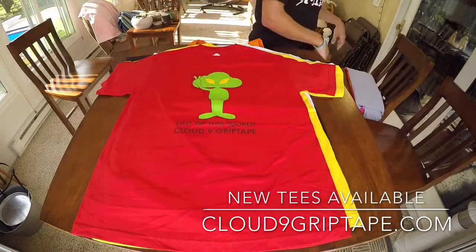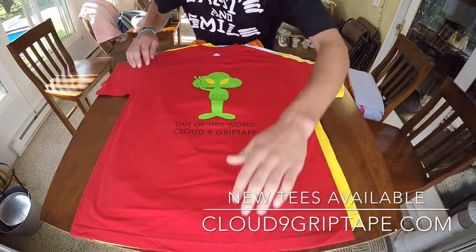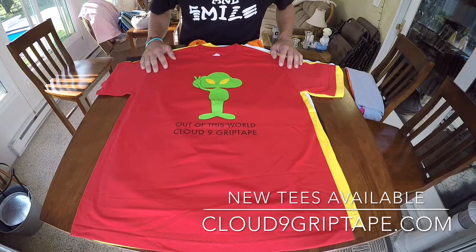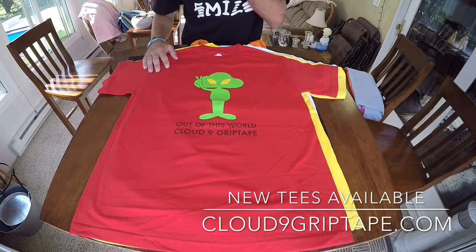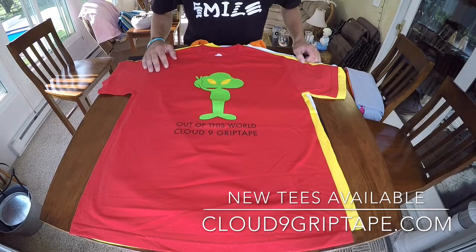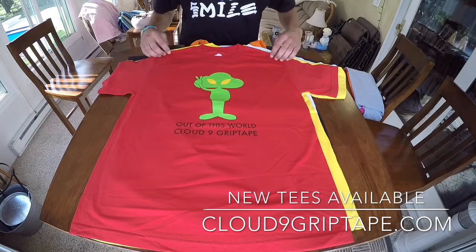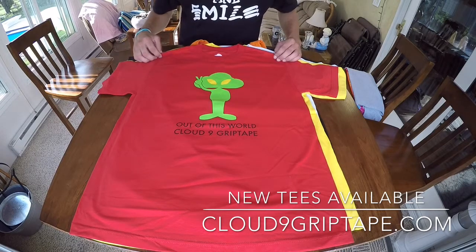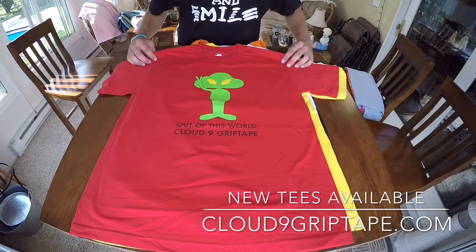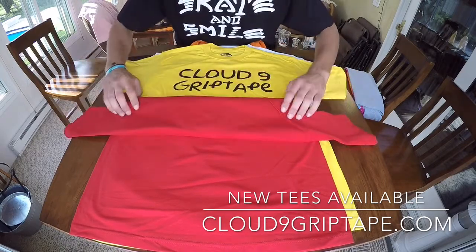This is the Out of This World Cloud9 Grip Tape Alien die-cut tee. This graphic came out last year — we printed it on gray hoodies and the response was phenomenal. The hoodies sold out in roughly two weeks, which, being a small company, was pretty amazing. So we figured we'd give it another rendition and do it on a t-shirt. It is summertime, so you might want something that really expresses yourself.